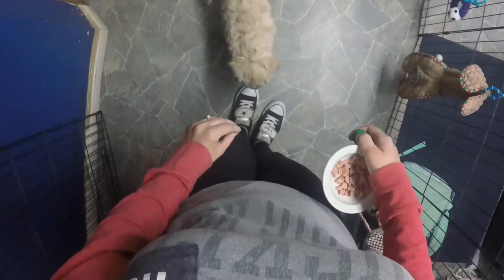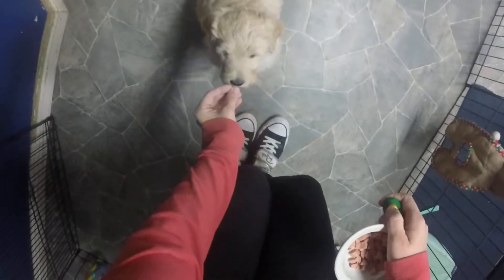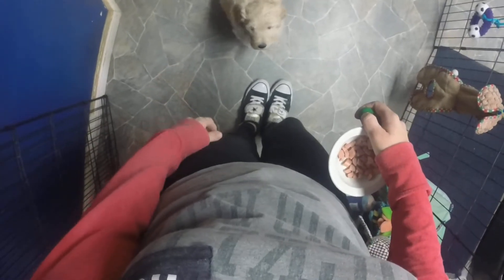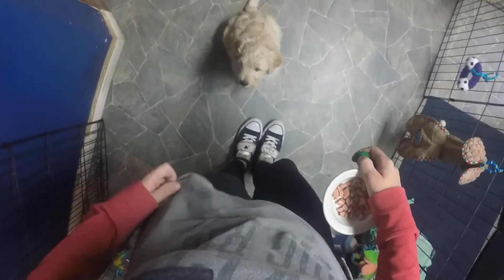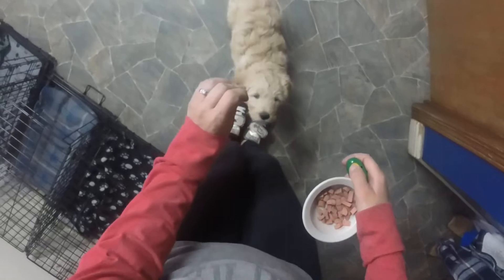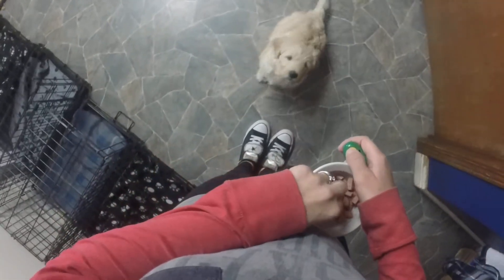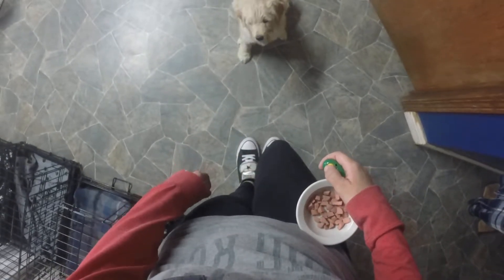They're doing an excellent job. She's going to communicate to me that she wants something in a very respectful way. At six and a half weeks we've got this kind of response. We'll continue to do this and start incorporating the word 'sit,' and we'll also start doing down and some leash work. These sessions are about two to three minutes; we try to do them every other day, sometimes every day. It just helps develop good basic skills. You can see she knows I have a bowl full of hot dogs and she's not jumping at me, not barking, not batting.